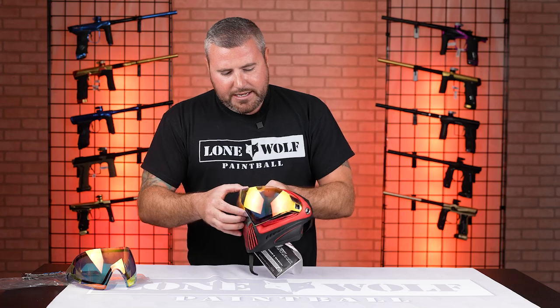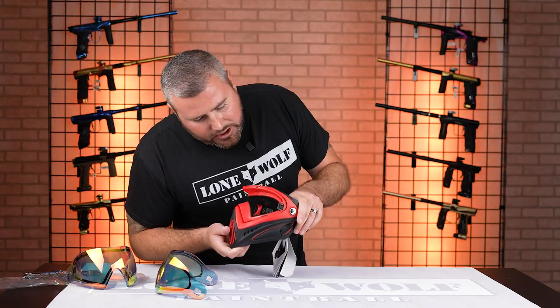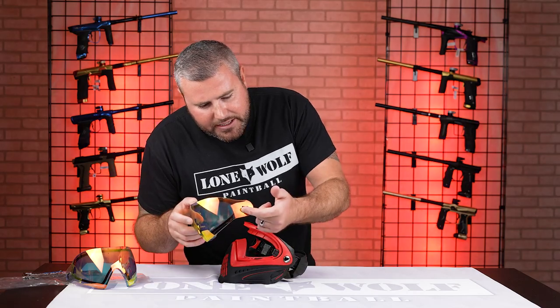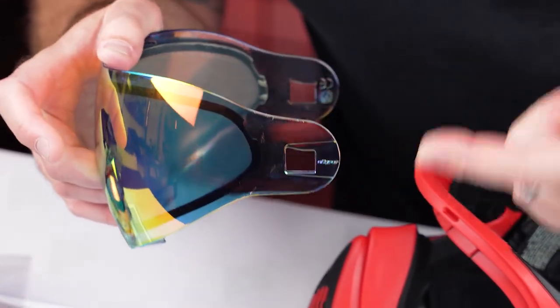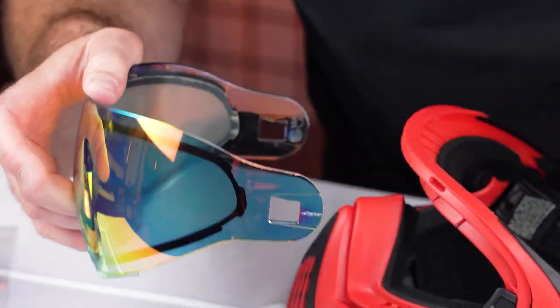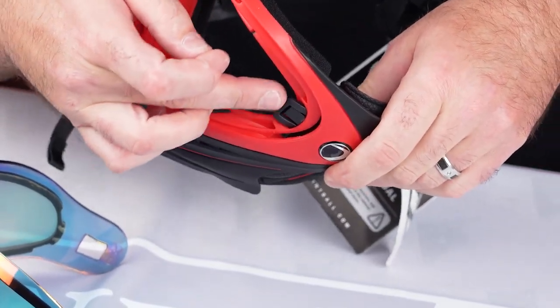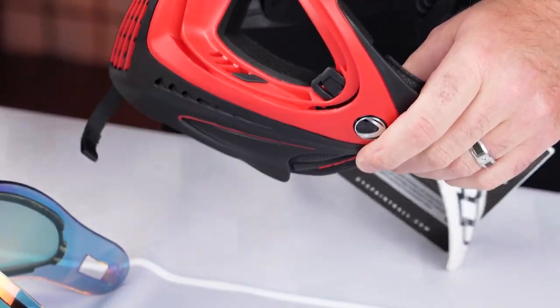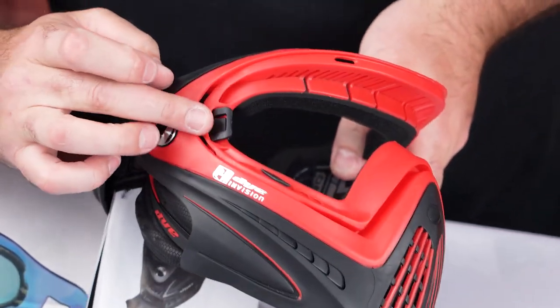Now it's done on both sides. This lens is going to slide right out the front. Most importantly, there are these rectangles on the actual lens itself — this is where it locks into place so it doesn't go anywhere. That little rectangle needs to be locked in on this piece right here. This is what actually keeps the goggle locked in place so the lens doesn't fall out during play. As you can see on both sides, it's slid forward.